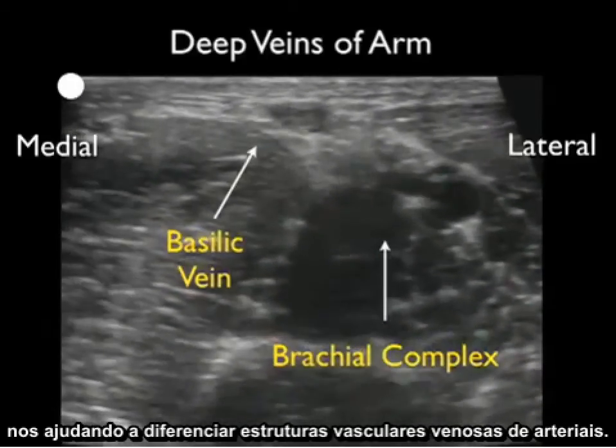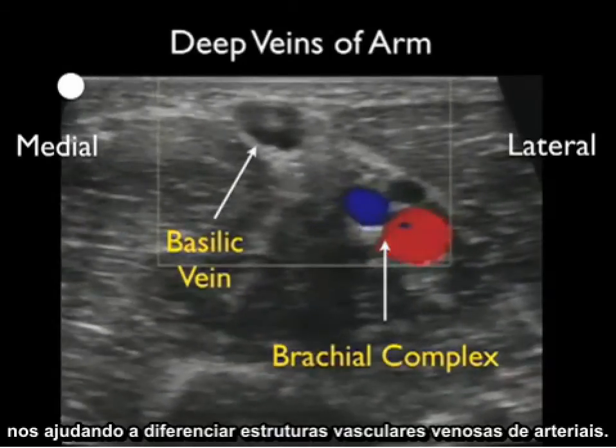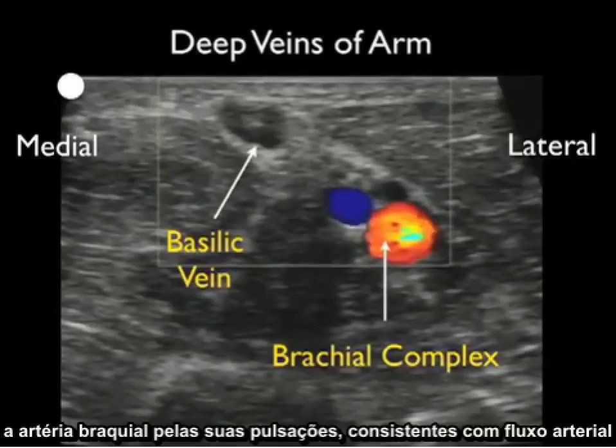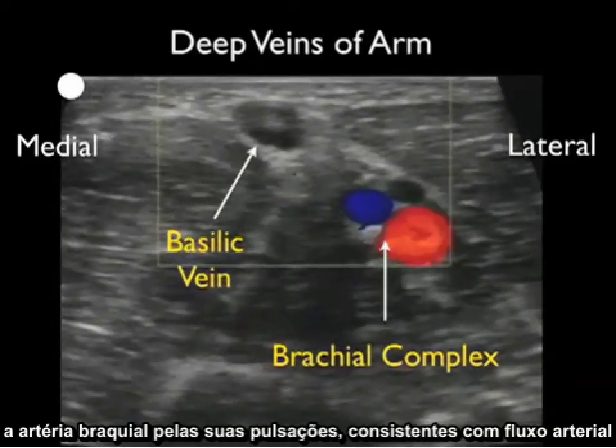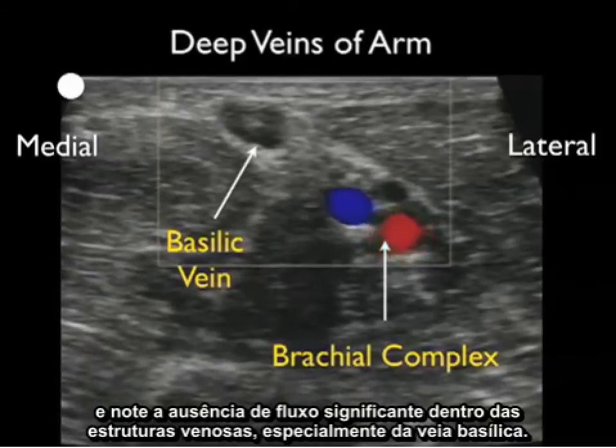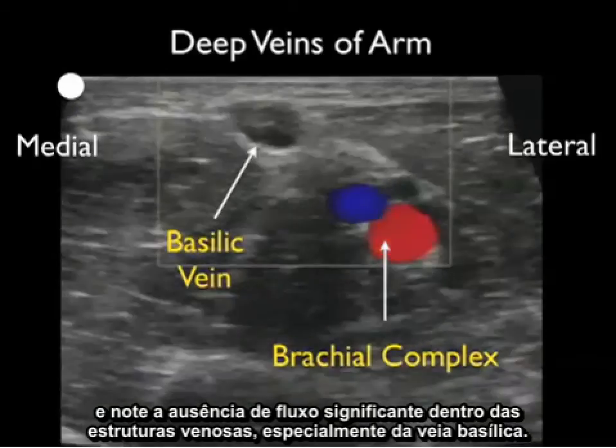This compression helps us differentiate venous from arterial vascular structures. Applying Doppler flow, we can again differentiate the brachial artery by its pulsations consistent with arterial flow, and note the lack of significant flow within the venous structures, specifically the basilic vein.